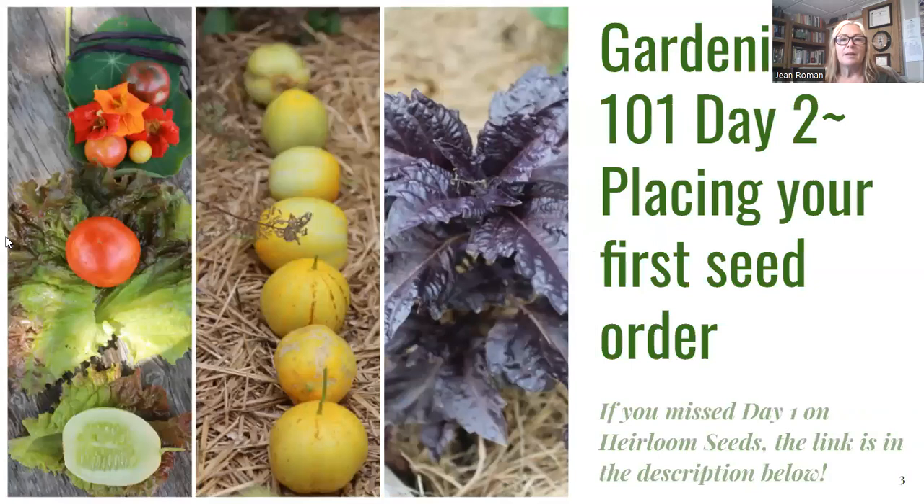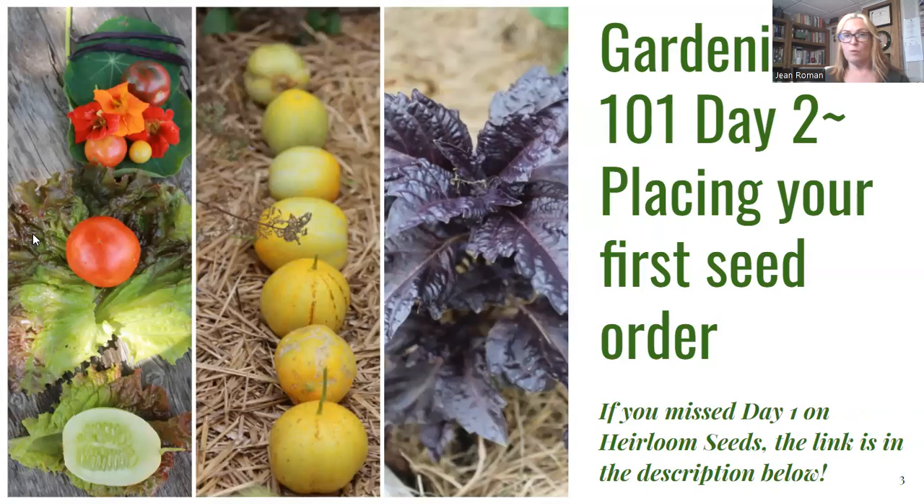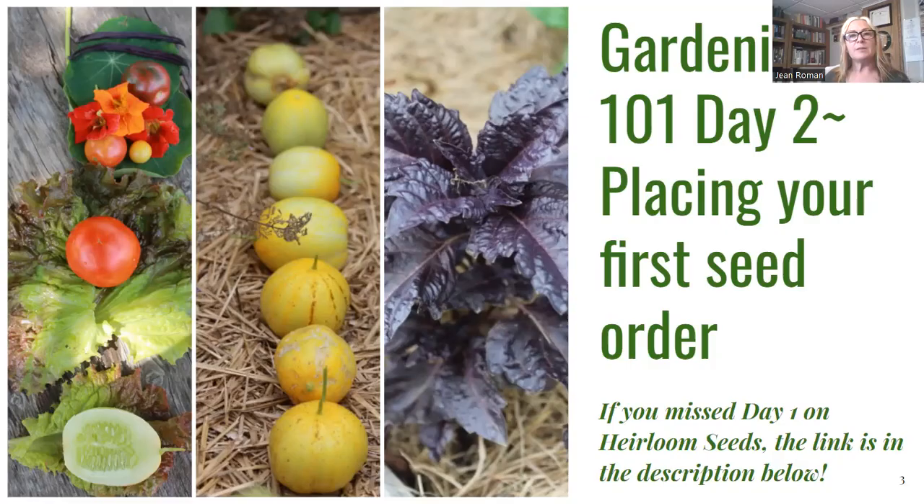If you missed Day One, I discussed the difference between heirloom and hybrid seeds and went into pretty a lot of depth on that. I am a very big advocate for heirloom seeds. The link to that is in the description below along with many other links. That episode is at my blog with great pictures and lots of great content.